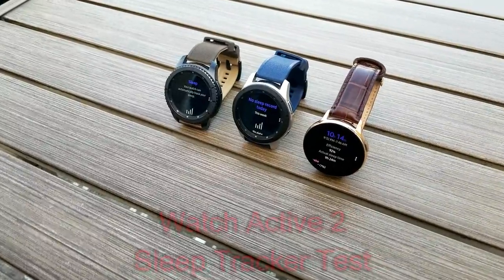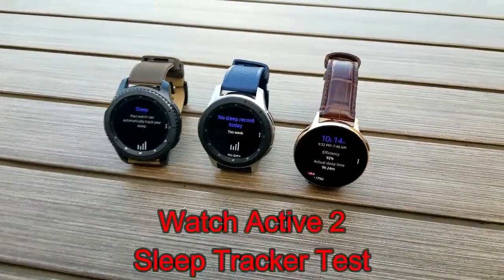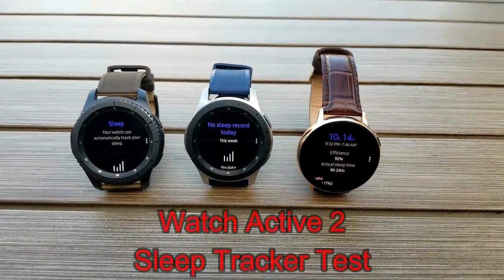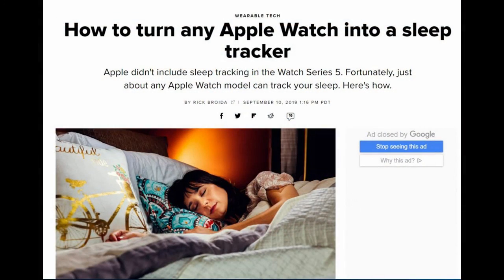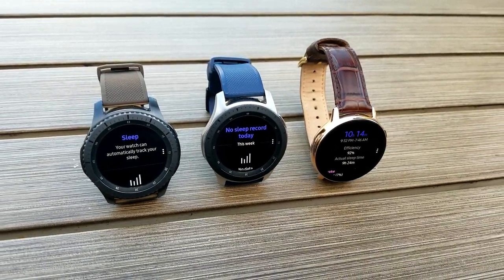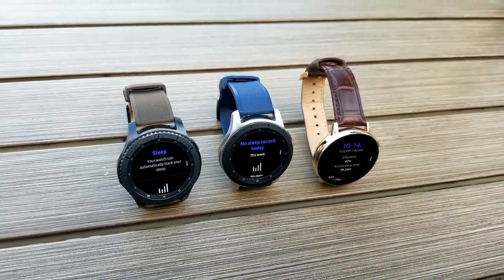Welcome back to Jibber Jab Reviews. In today's show I wanted to dive a little bit deeper into the sleep tracking feature which is available on the Samsung smartwatches, with the focus being on the new Watch Active 2 model. Keep in mind that unlike the Apple Watch, Samsung devices actually have a native app for monitoring your sleep. The question is though, how good is it?